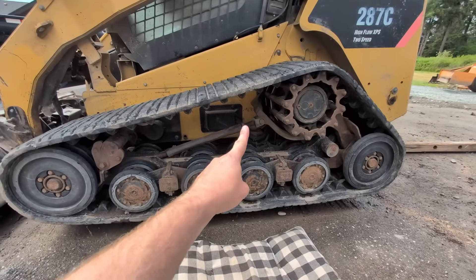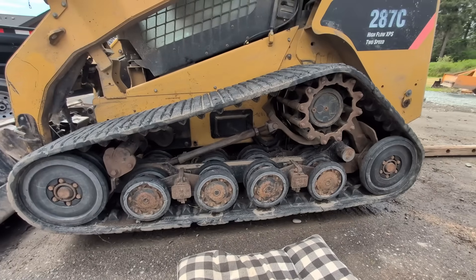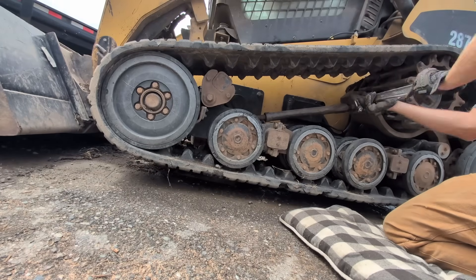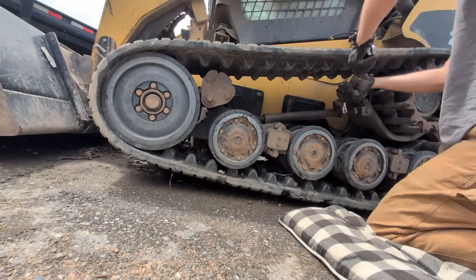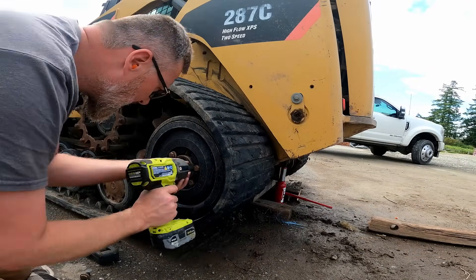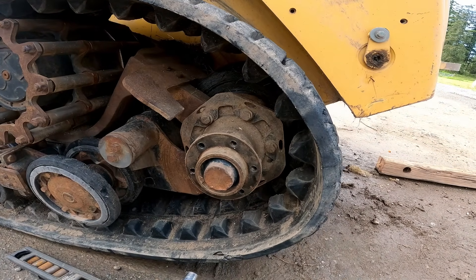Next thing we're going to do is loosen the track as far as it goes. I've already loosened it quite a bit, but we're going to release as much tension as we can. You can see in here that when all this happened, it broke this other bogey wheel, so we need to pull that out too.